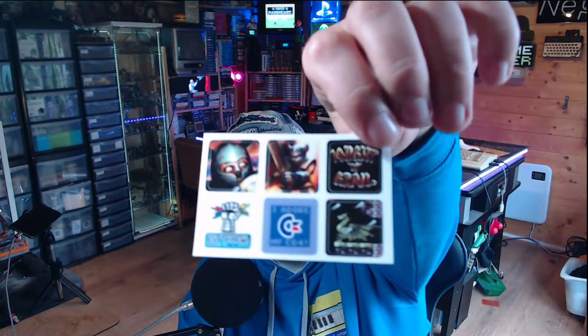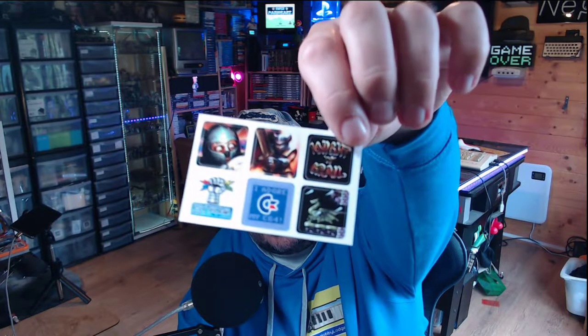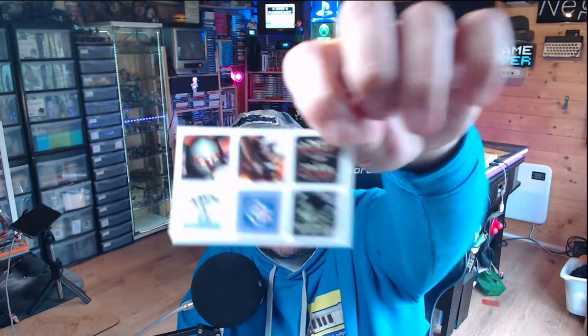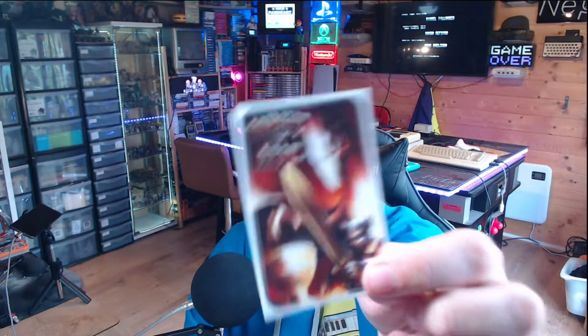There are also some little stickers included — always nice to get little extras. There's one that says 'I adore my Commodore,' which nobody can argue with, and then there's a Knight and Grail sticker as well.